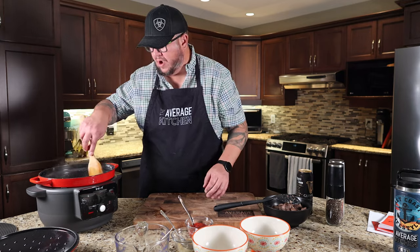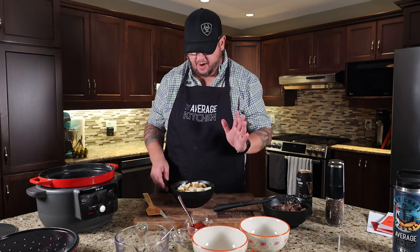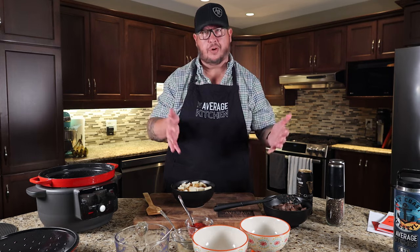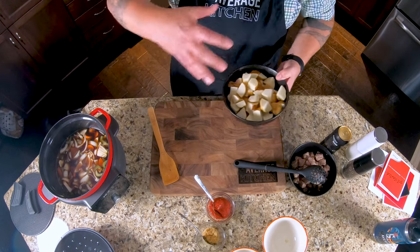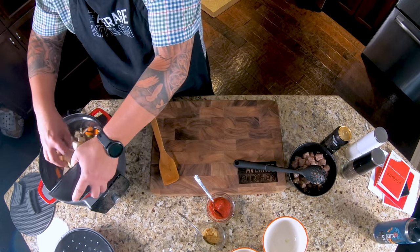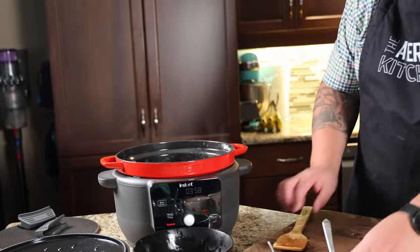I just realized I have potatoes on the table that I cut up and need to add. Sorry for that minor interruption — I had potatoes prepped and sitting in cold water, I just didn't bring them over. That's roughly three or four good-sized potatoes, depending on how big of a stew you want and your preferred potato ratio. We still have enough liquid that everything's covered, so we're good.